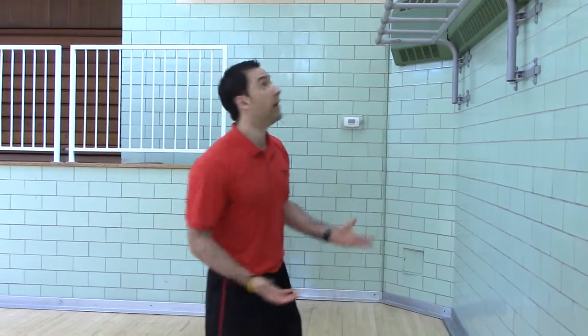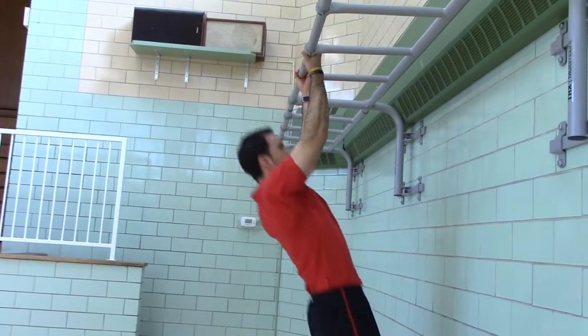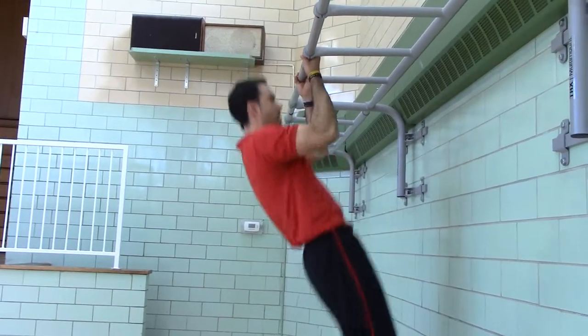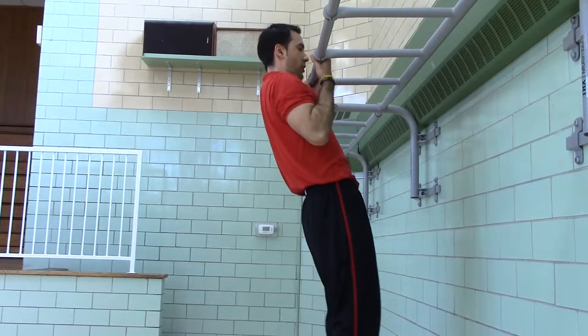Level three chin-ups. Start to hang, pull up, chest to the bar, lower down. You're pulling your chest to the bar. So there's your chin-ups. Good luck.